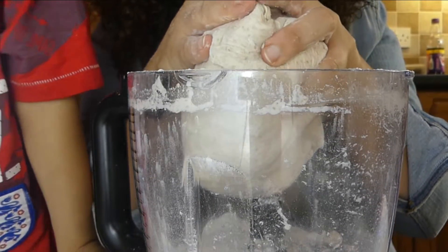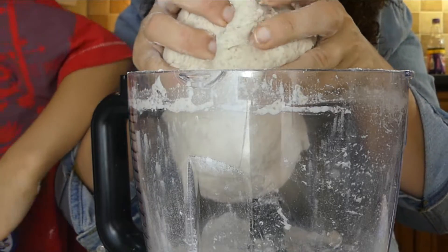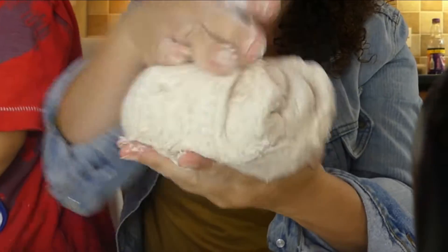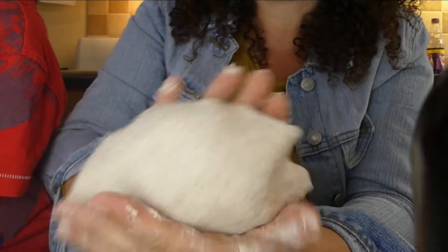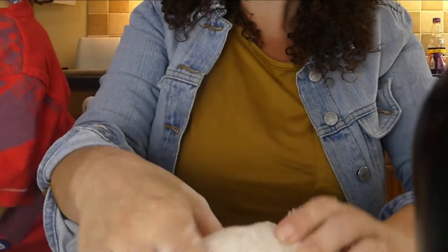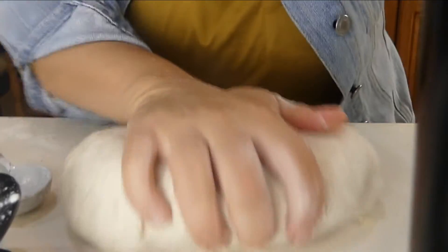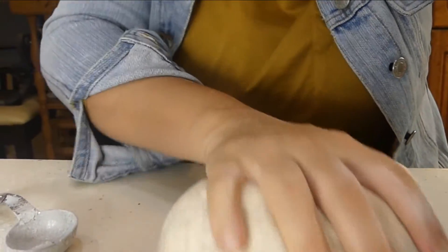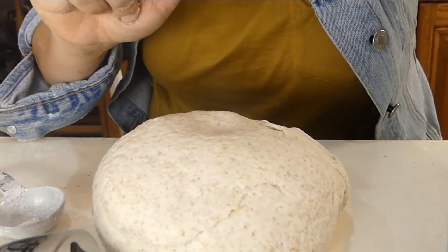If you are making this by hand, it's literally the same ingredients — you just get it on a work surface and knead it like this. On the table you work it like that. This is how I would knead it, probably for about 10 minutes, until it's smooth and it kind of bounces back.